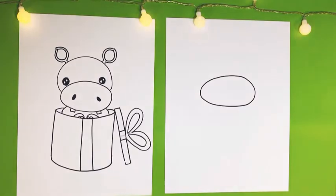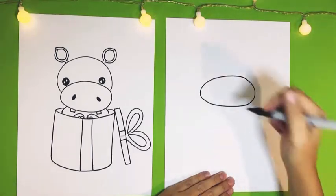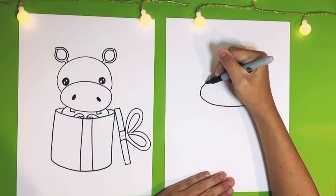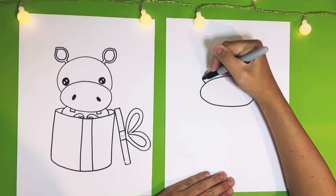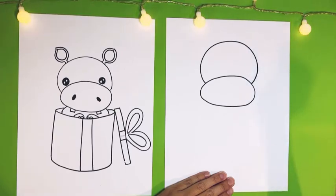My ovals and circles, whenever I do them without a pencil to erase, they never turn out perfect and that is okay. Next we're going to add the head on top of the snout. So let's come to the edge and then come up just a little bit so it will bump back out and add like a circle on top of it and then lift up.